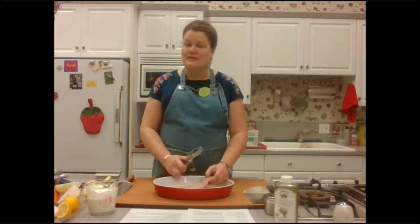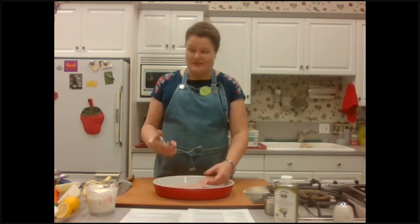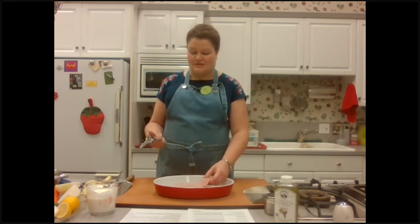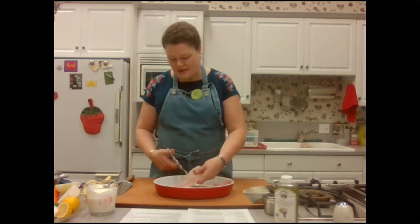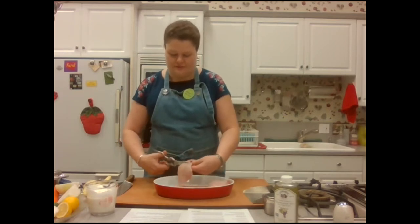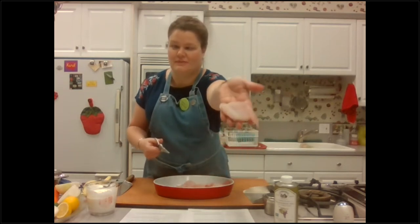I'm going to chop the fish into larger than bite-sized pieces — about two inch pieces. I find it very easy to use a pair of heavy duty kitchen shears to cut the fish right in the bowl you're going to season it in, so you don't even need another cutting board. I'm just quickly cutting this fish into large chunks, ending up with pieces about that big.